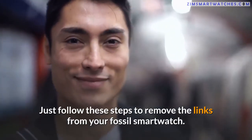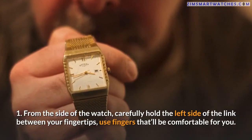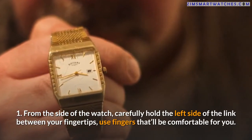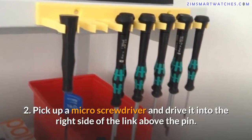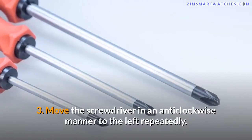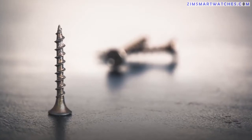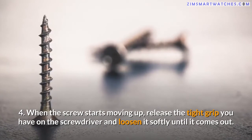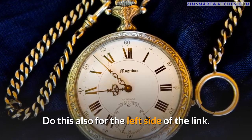Steps to remove links from your fossil smartwatch using screw pins: One — from the side of the watch, carefully hold the left side of the link between your fingertips. Two — pick up a micro screwdriver and drive it into the right side of the link above the pin. Three — move the screwdriver in an anti-clockwise manner to the left repeatedly. Four — when the screw starts moving up, release the tight grip on the screwdriver and loosen it softly until it comes out.